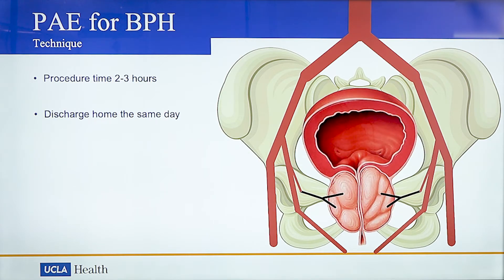The entire procedure takes 2-3 hours. Following 2-3 hours in a recovery area, patients are discharged home the same day.